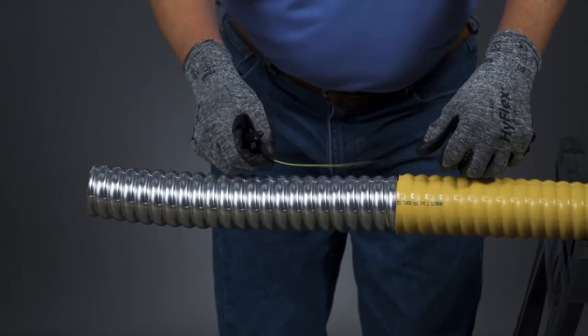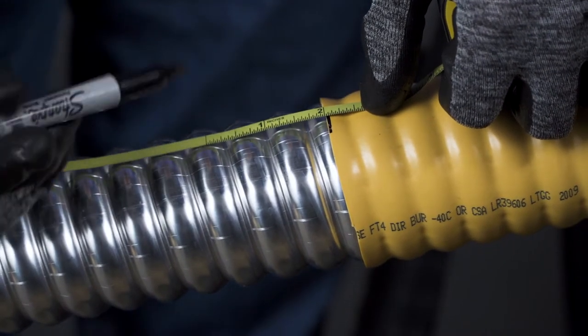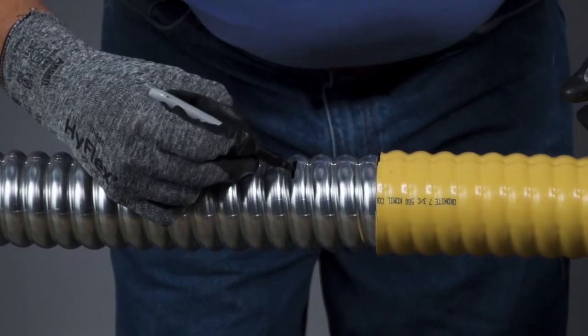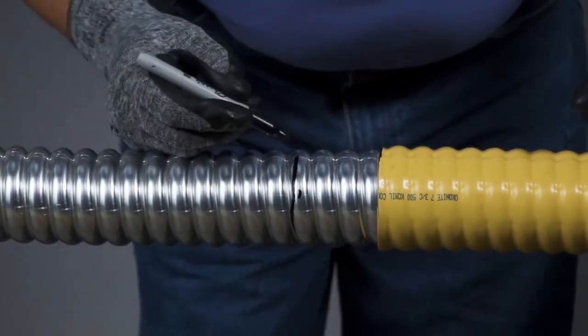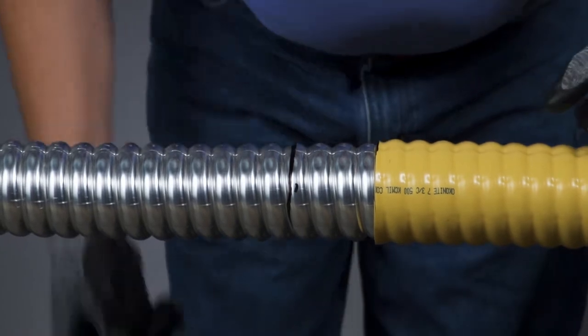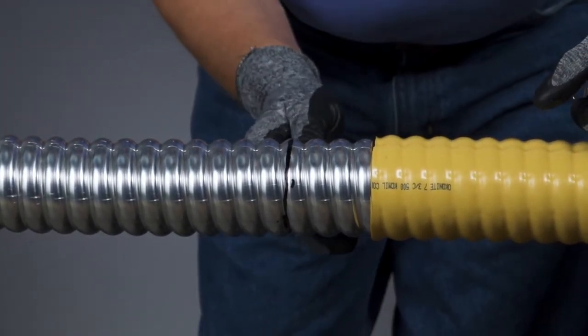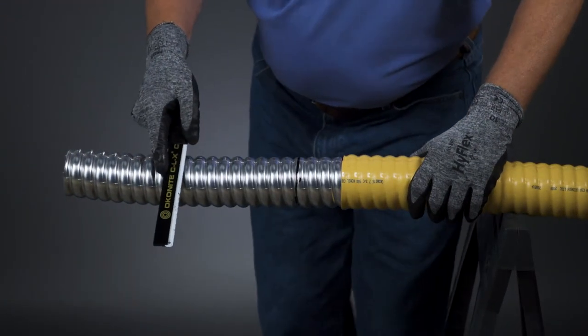Measure how much armor the termination kit needs to be exposed and place an identifying mark on the CLX armor. Mark a circumferential ring around the CLX armor, making sure it crosses over the crown and into the valley as you move around the CLX armor. This mark will act as a guideline when cutting the sheath. Using a piece of tape or constant force spring can assist this process if they are available.